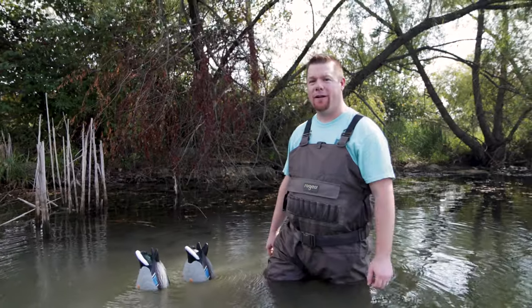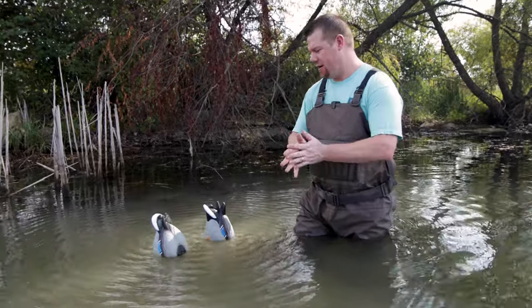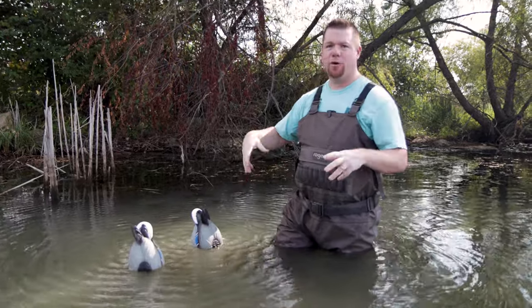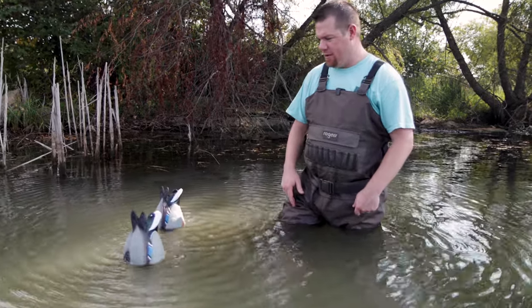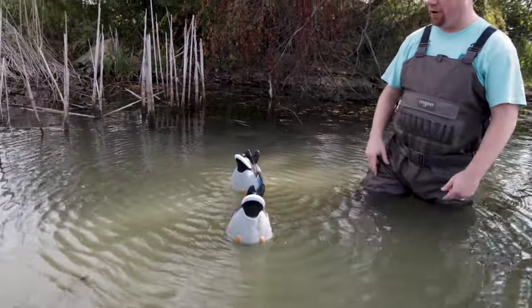All right everyone, we're out here at Pigeon's Pond checking out the Lucky Duck Quiver Duck Butt Twin Pack. Got the batteries in them — we did a walk-through unveiling of them. Super cool to add to your spread. You get some ripples, and they really go out decently far.